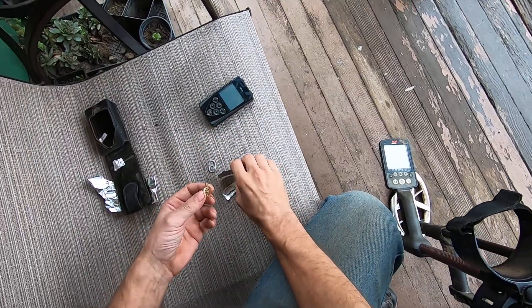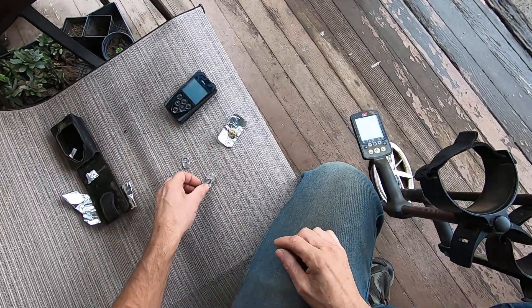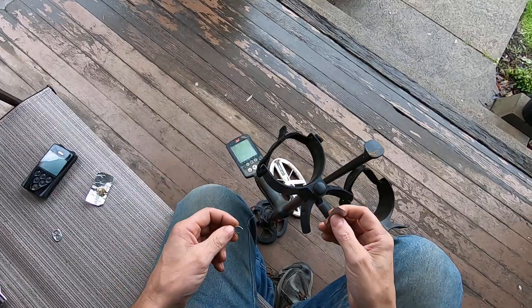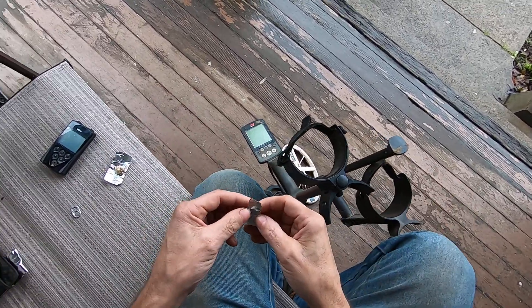This gold pendant reads up the same numbers as this gold foil on both machines. This gold ring reads up about the same numbers as this piece of foil on both machines.